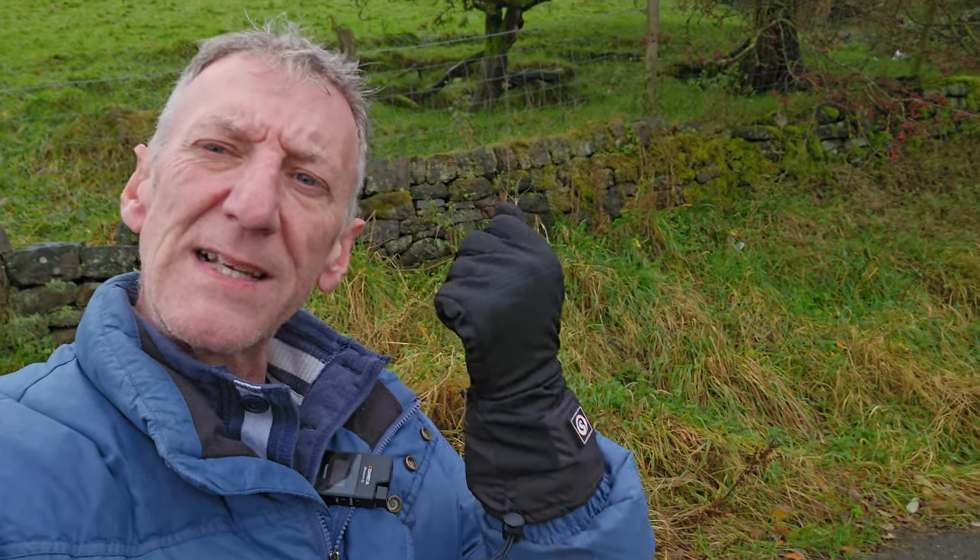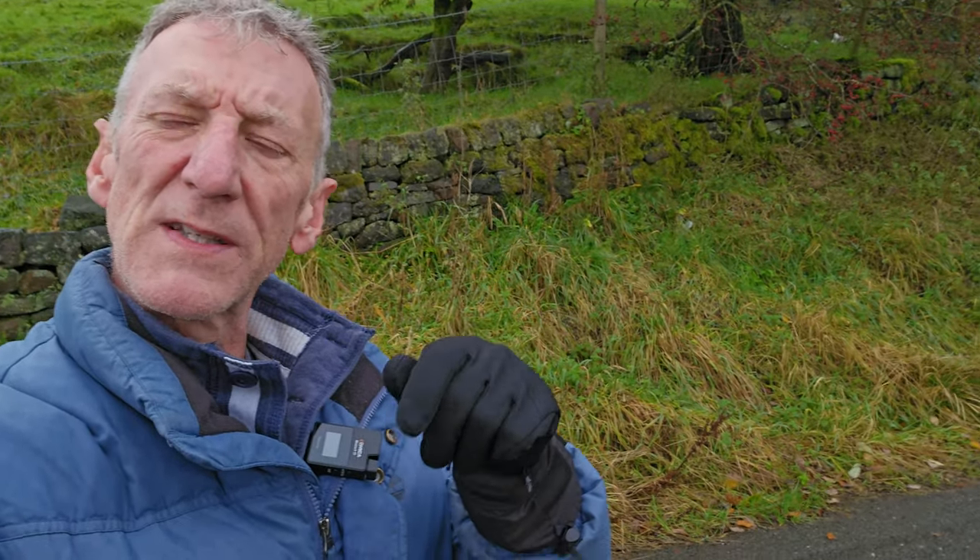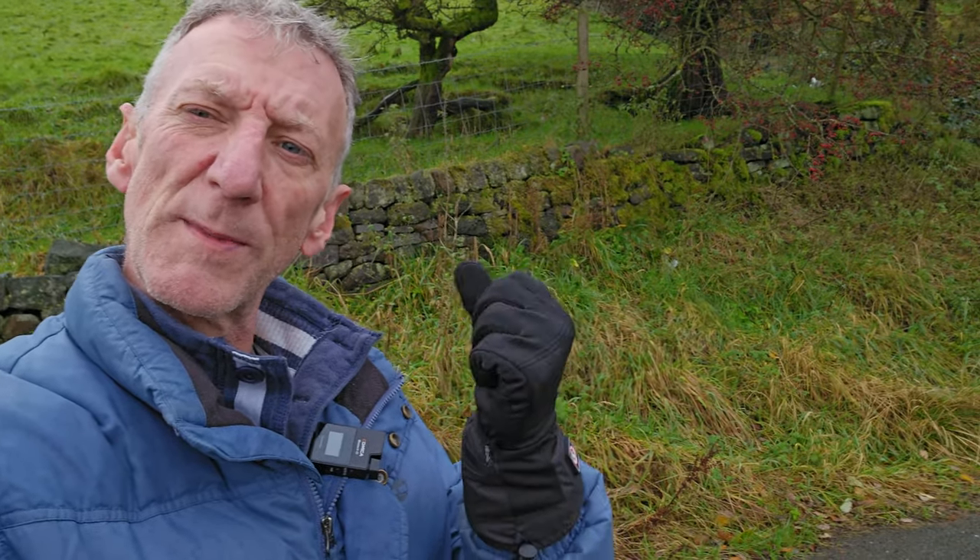Today's video is all about these heated gloves, perfect for this time of year. I'm going to go through the specifications, how much they cost, and then a detailed review of them and how they work.